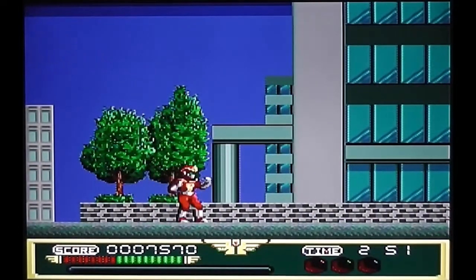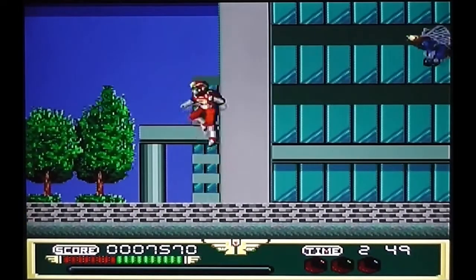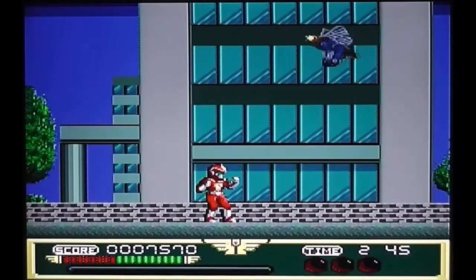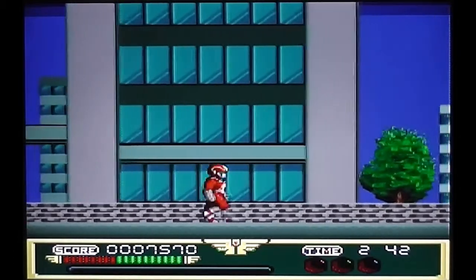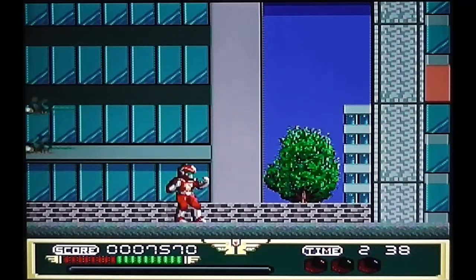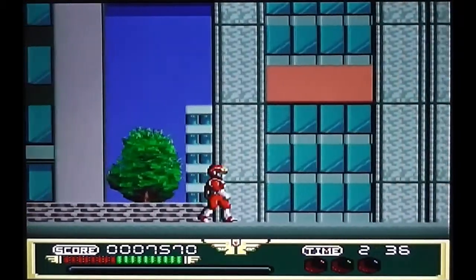Thus far it's pretty bland. The graphics are all right I suppose — the main character's graphics are pretty good but the backgrounds are pretty bland. You get some flying enemies that drop bombs on you, but they're quite easy to avoid for the most part. And that's the evil lady who sends some dragonflies out — best to duck for those.